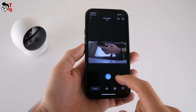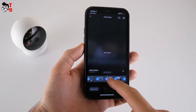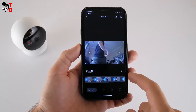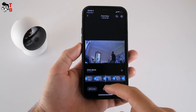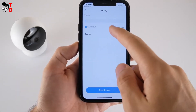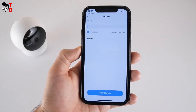Nurea B200 has 8GB of built-in memory to store footage. The camera records video all the time, 24/7, so you can rewind and watch any moment during the day and at night. 8GB of storage is enough for up to 3,000 pieces of footage. I have been testing this camera for a couple of days and have 43 events, which take 69MB, so 8GB of storage is really plenty.